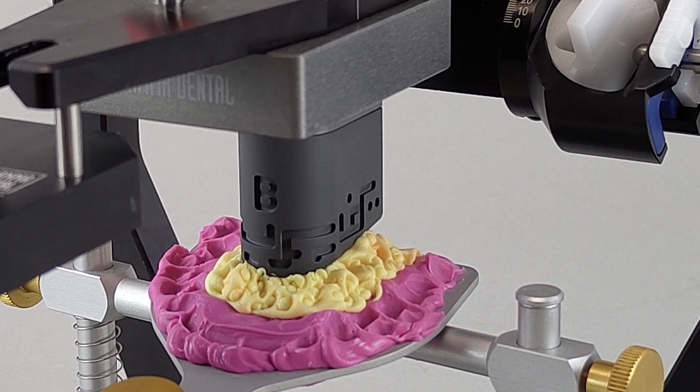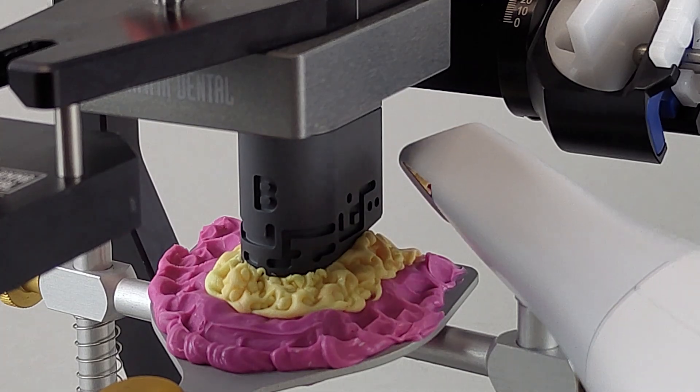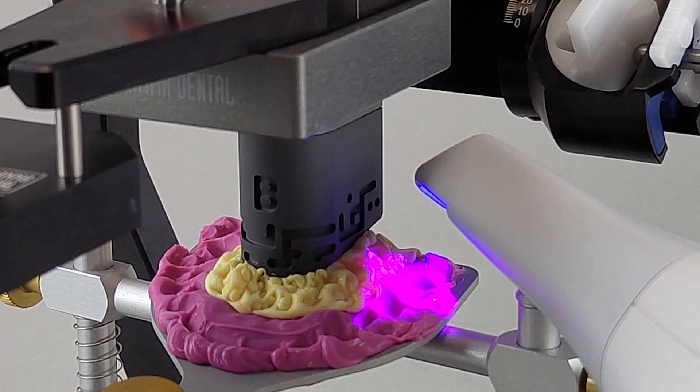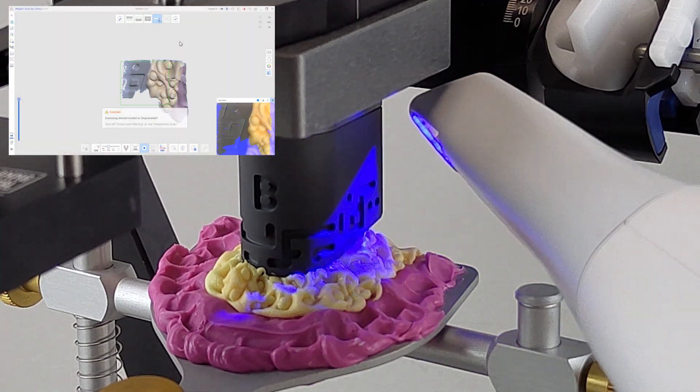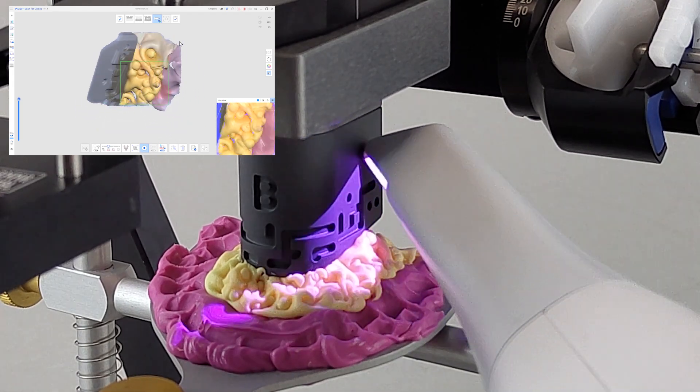The intraoral scanner is then used to scan the upper jaw impressions together with the reference pattern of the digital transfer block. This will subsequently allow the intraoral scans to be brought into the articulator coordinate system as well.